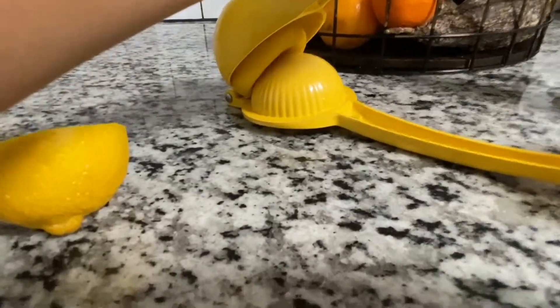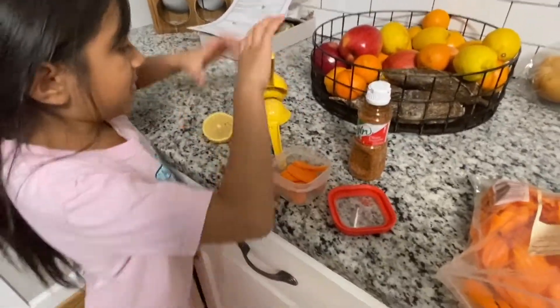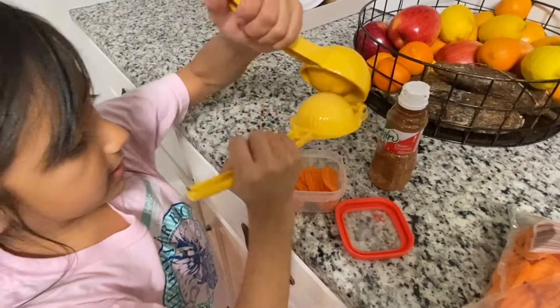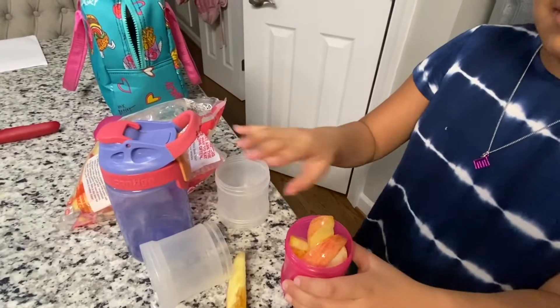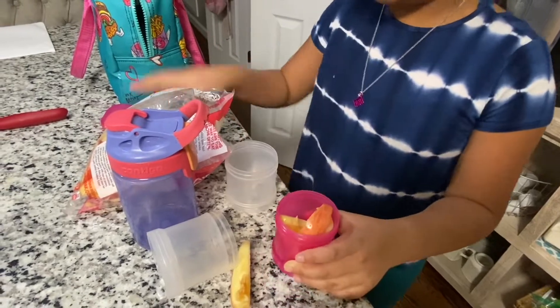The lemon is right here. I'm getting this inside the bowl. I'm going to be using this lemon squisher. And then I'm squishing the lemon inside the carrot chips. Then I'm going to be done. Turn it around and take it. I'm only taking a couple and I'm going to take another one tomorrow.